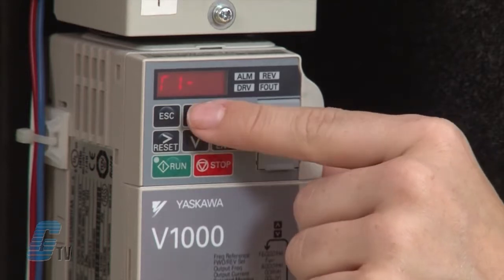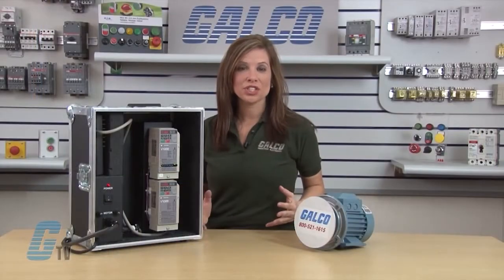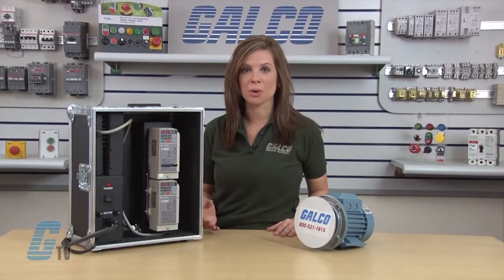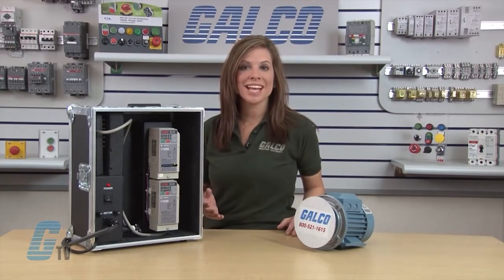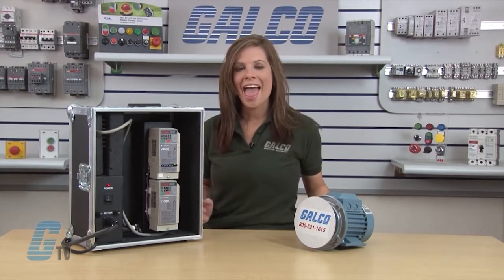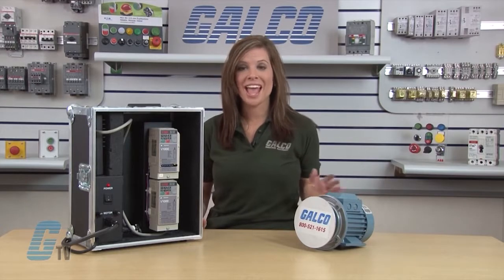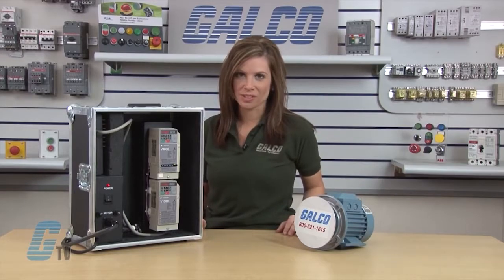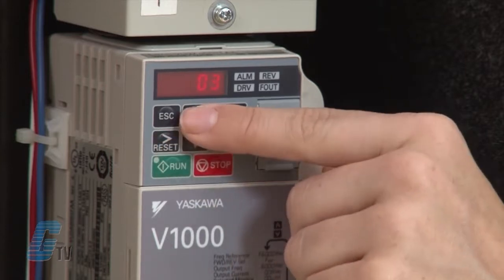I will scroll up to T1-06 and hit enter. This will adjust the number of motor poles. Sometimes this is found on the nameplate, but not with this particular motor. A general rule of thumb is that for motors at 60 hertz: a range of 3600 RPM is 2 poles, 1800 RPM is 4 poles, 1200 RPM is 6 poles, and 900 RPM is 8 poles. Since my motor runs at 1660 RPM, I will put in 4 poles.